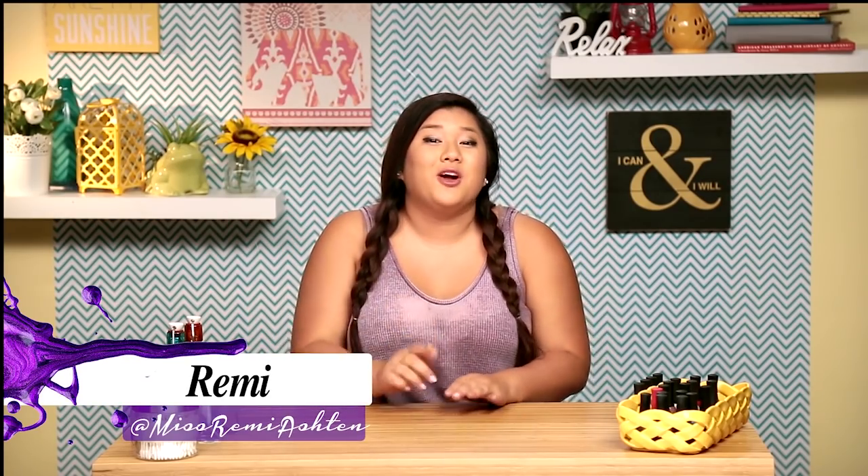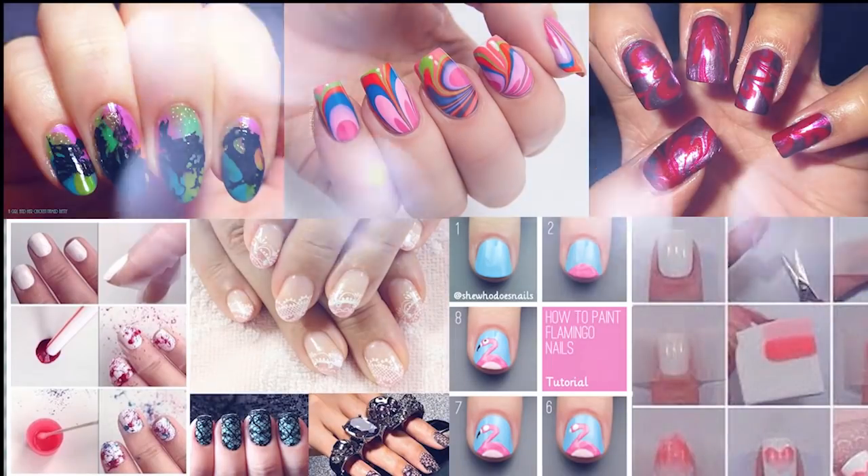Hey guys, it's Remy and you're watching Nail Hit. There's a ton of nail tutorials on Pinterest and they make it look so incredibly easy, but we're gonna find out today. Is it really that easy? I'm gonna test it out and let you know. You're watching Nail Hit.